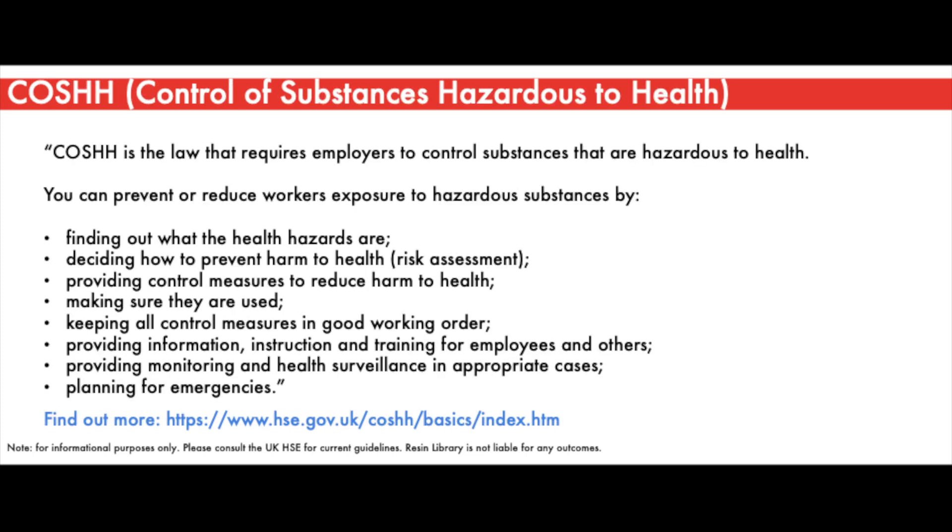COSHH stands for Control of Substances Hazardous to Health. As a law, it is designed to prevent or reduce worker exposure to hazardous substances by finding out health hazards, deciding how to prevent harm to health — determined via a risk assessment — providing control measures to reduce harm, ensuring such measures are used, keeping all control measures in good working order, providing information, instruction and training for employees and others, providing monitoring and health surveillance in appropriate areas, and planning for emergencies.